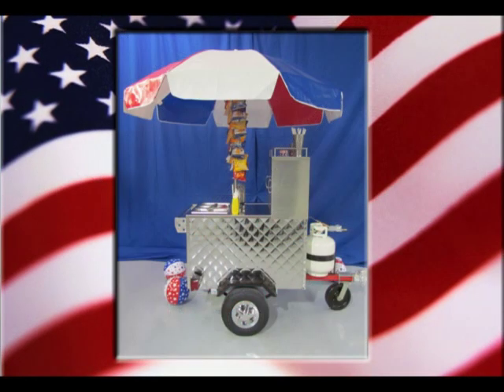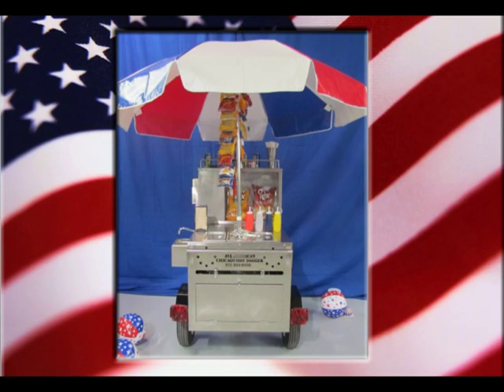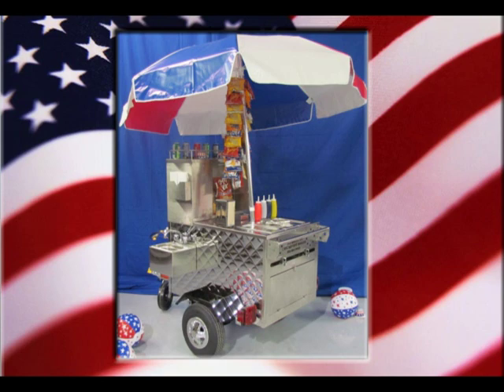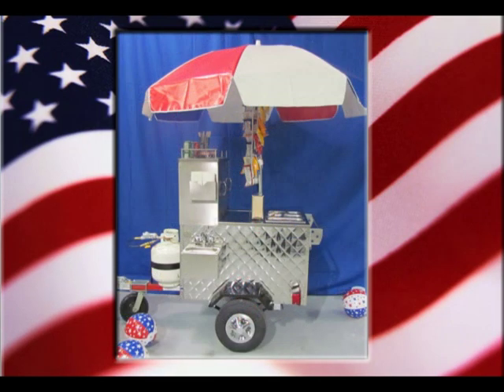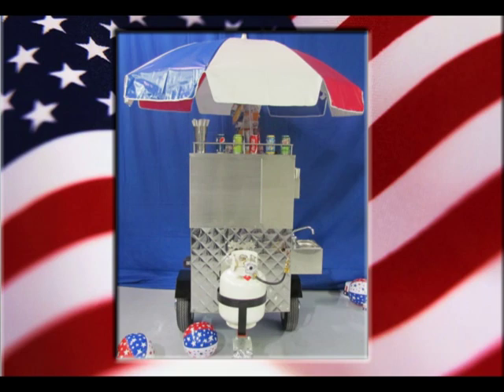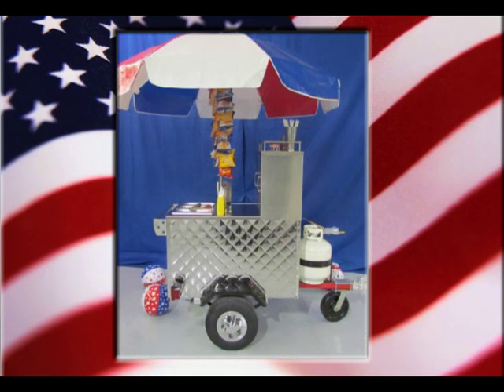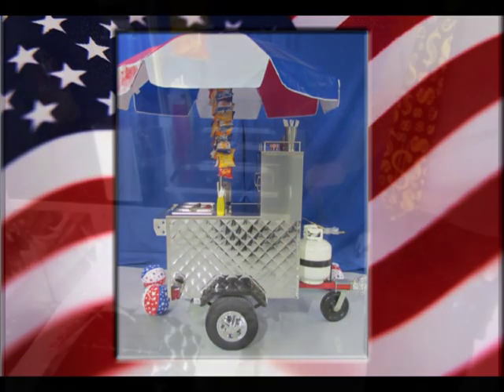Welcome to All American Hot Dog Carts. What you're looking at is our classic little beauty, the Chicago Cart. It's not a very large cart, but it's not a small one either — it's just packed with features. We're going to take you on a little tour of the cart and show you some of the features, particularly for those of you that are serious mobile food vendors.